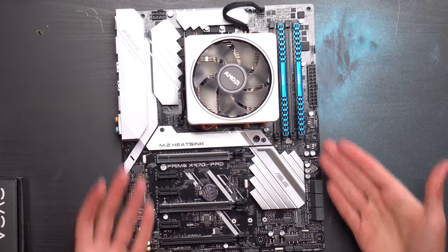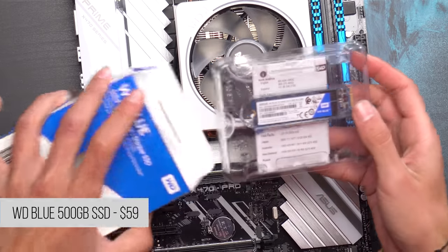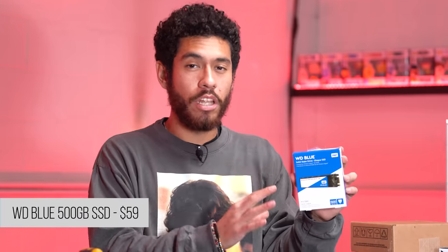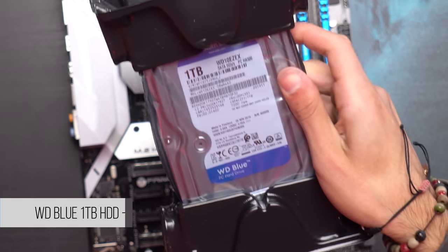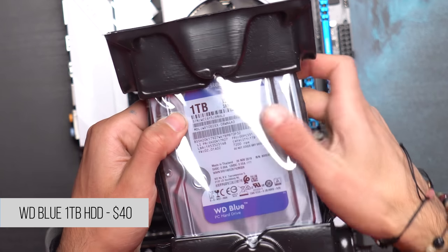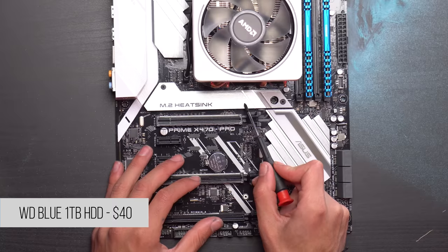Moving on to storage - our main drive is going to be an M.2 500 gig SSD. This is where we're going to be installing Windows 10 because when we turn on the PC the system will boot up quicker due to the speeds of our M.2 SSD. For game storage we're going to be using a one terabyte hard drive.